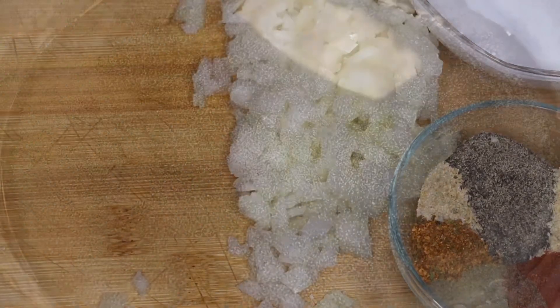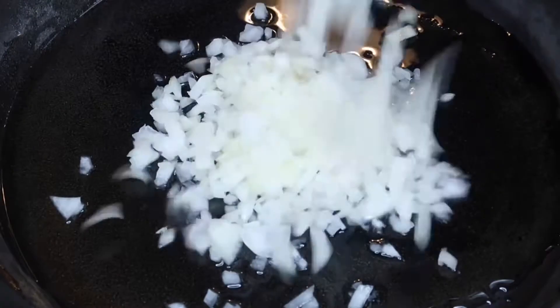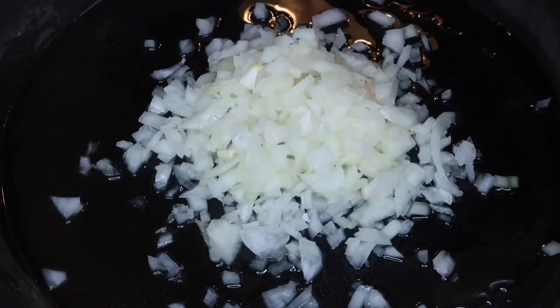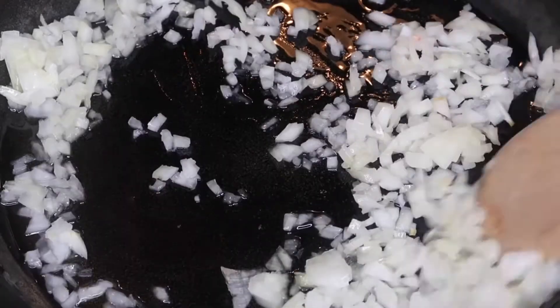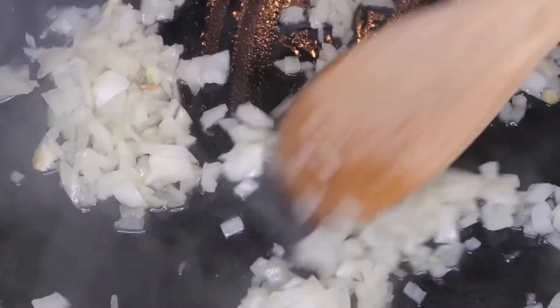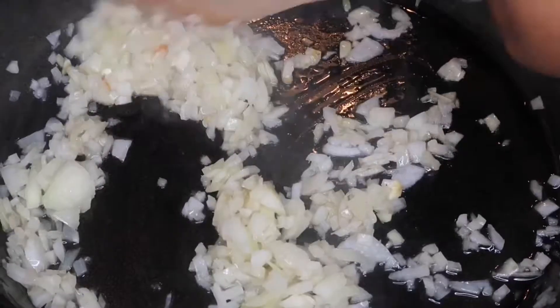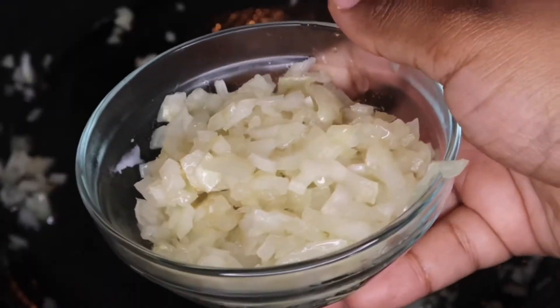Set your stove to medium heat and add in those onions with just a little bit of oil — you do not want your meatballs to be oily. Let that cook for about one to two minutes; I just want to soften them up a little bit. I don't want them to cook all the way through because they're going to cook inside the meatballs and I don't want my onions to be overdone. Once they're done, transfer them to a bowl and let that cool off.